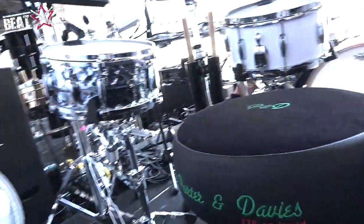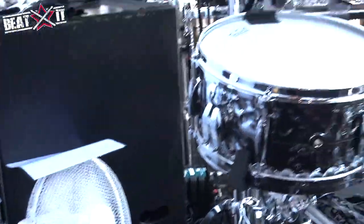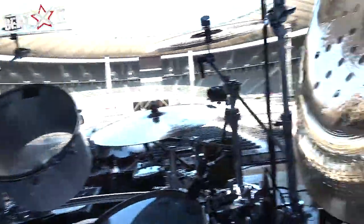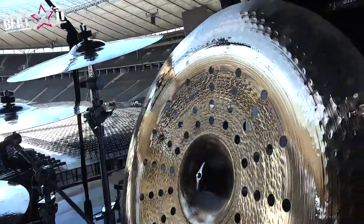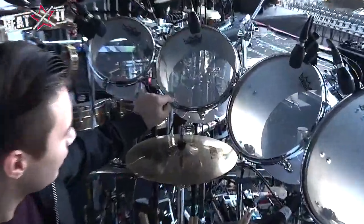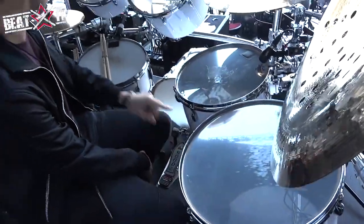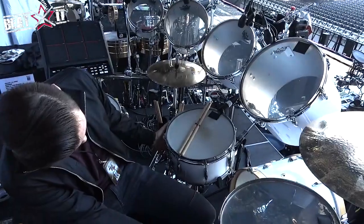We'll start with the drums themselves. These are all the sizes that my dad used because I kind of have to do the sound. At home I do use some of the concert toms, but not all the time — with this, you kind of have to. This is the 8, 10, 12, 15, 16, 18-inch toms, and a 14-inch snare drum — I think it's a 7x14.